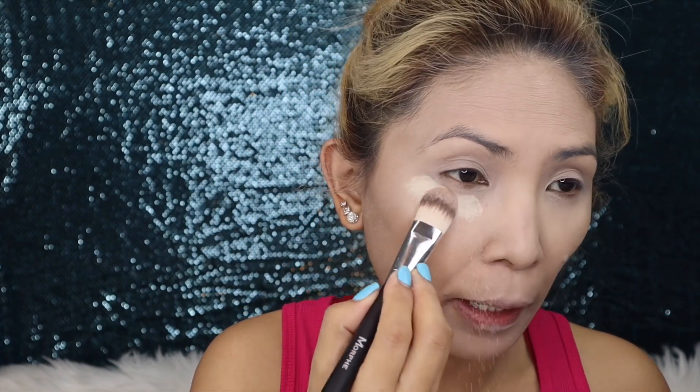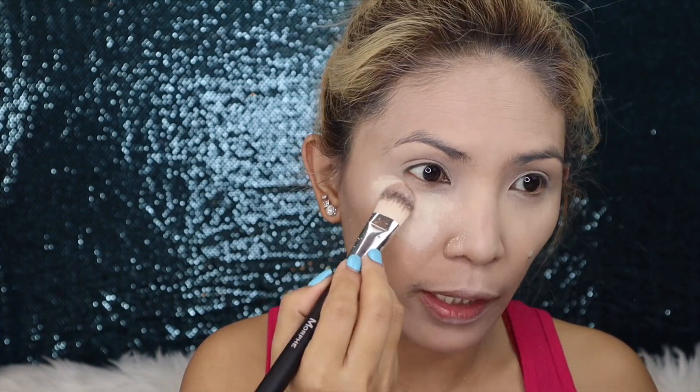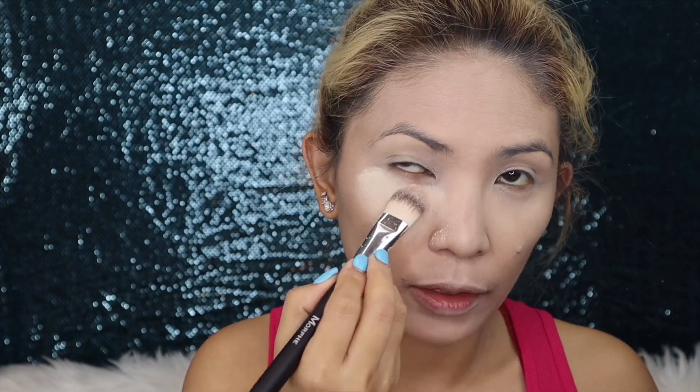Next, loose powder. Apply loose powder — and if you want, you can do baking. Once you start on your eyeshadow, the loose powder underneath will make it easy to blend any fallout.